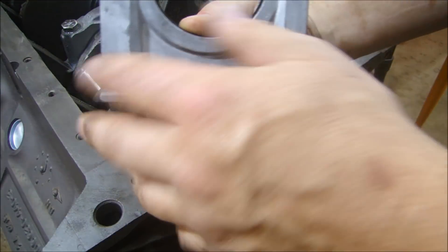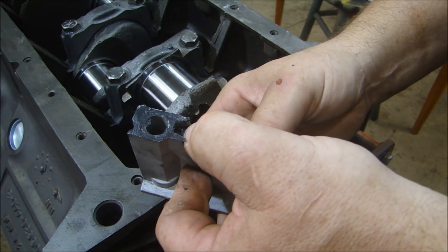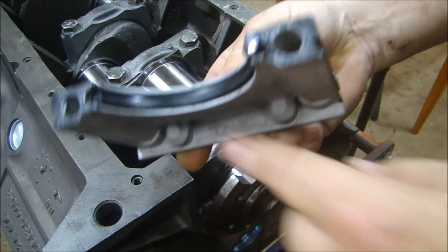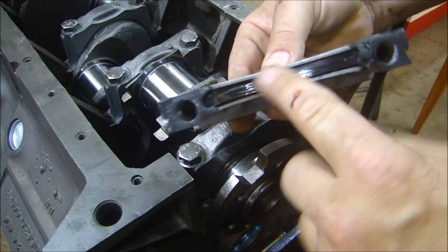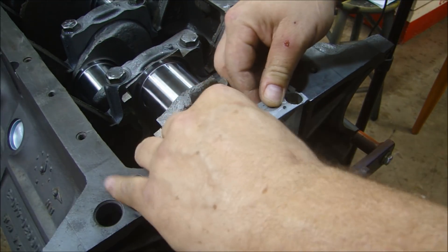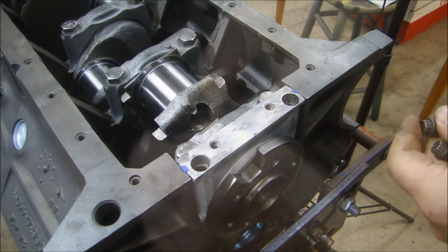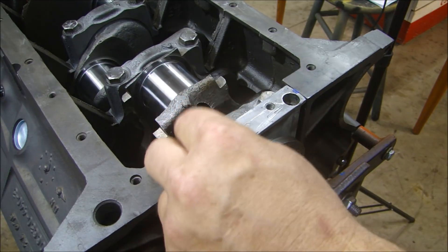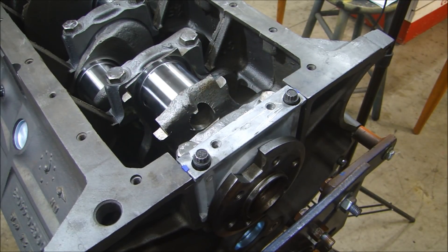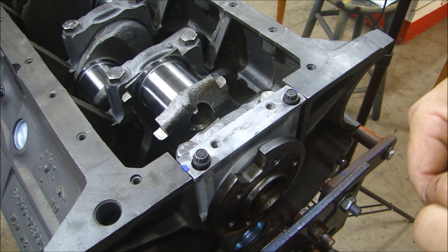Nice and loose. The last stock part I'm using is the cast rear seal holder instead of a billet one. It saves a few bucks here and there, and it all adds up to a couple thousand dollars when you're done. A little bit of lube on the seal to make sure it doesn't stick on the crank, set that in place, and put the side gaskets in. I cleaned this up in a bead blaster — if you do that, make sure you soak it and get it nice and clean, because the last thing you want are beads from the bead blaster to get in those holes and end up inside your engine.